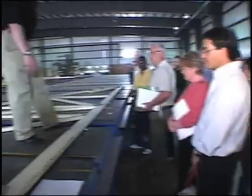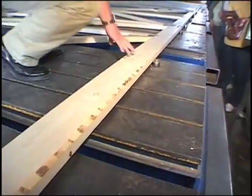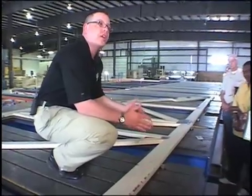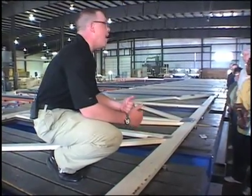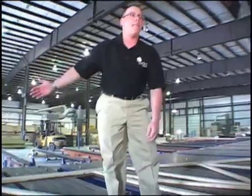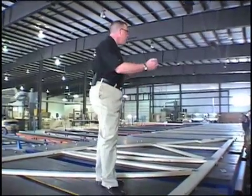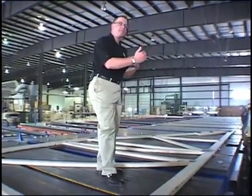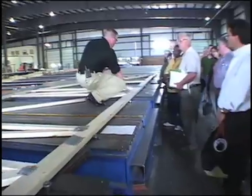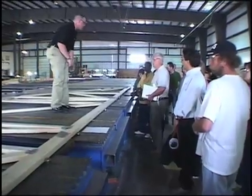They come over to this triangle and can control the computer system with that tape measure. They switch it to what is called build mode. Build mode tells them exactly what that truss is going to be manufactured out of — whether it's our standard 2x4 top and bottom cords with 2x4 webs, or, like this particular truss, a 2x6 top and bottom cord with 2x4 webs. For attic trusses over a garage where the bottom cord is part of your floor deck, the bottom cord might be a 2x10 or 2x12.